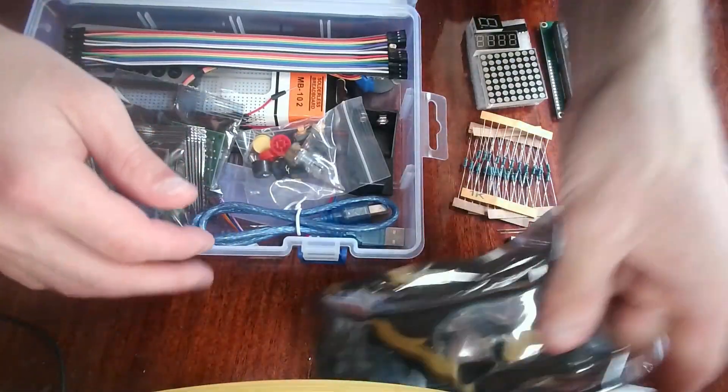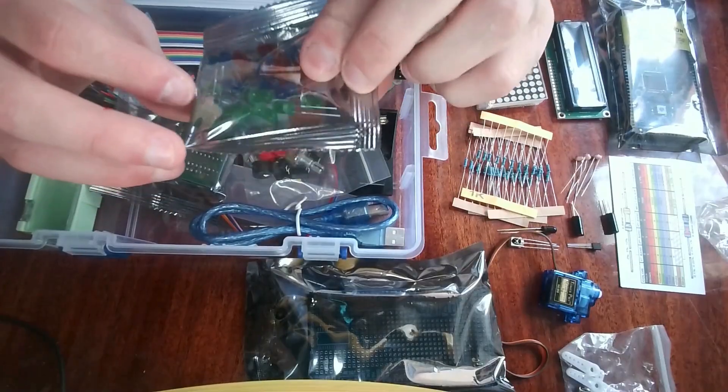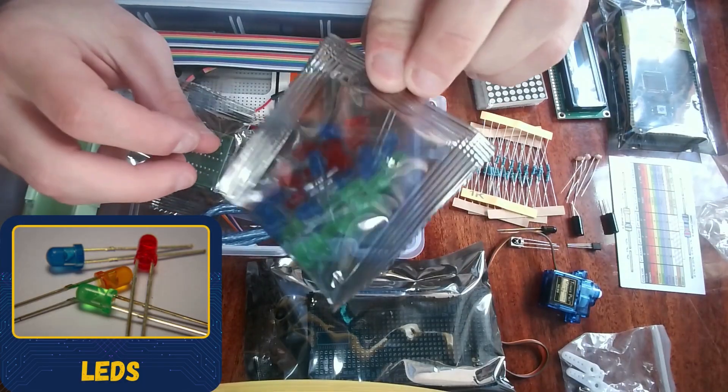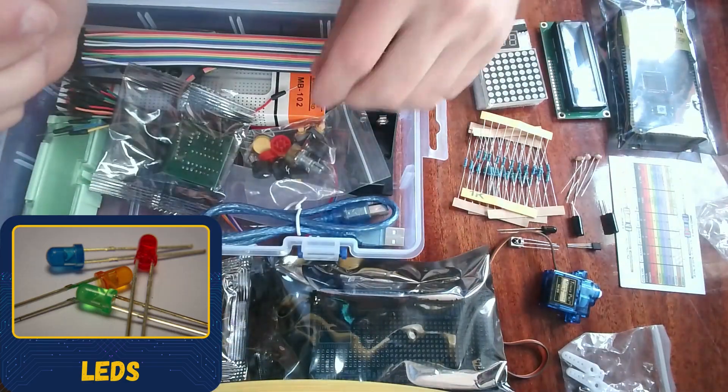We also have all the LEDs here — 5 blue LEDs, 5 green LEDs, and 5 red LEDs. These are very useful and are almost always included in starter kits.